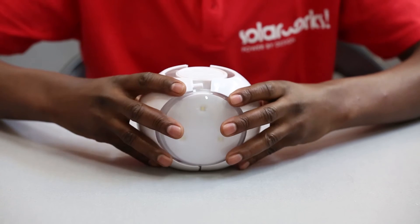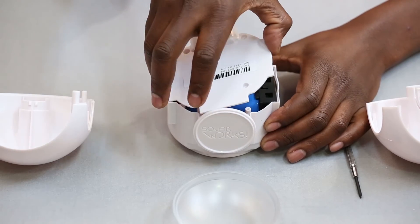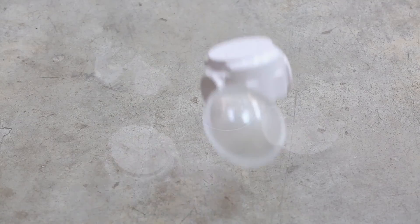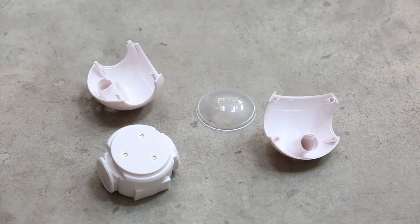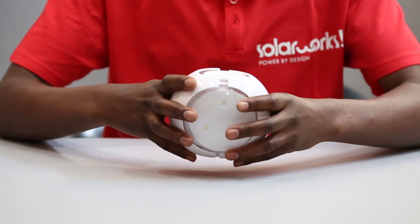The battery lasts about five years and it's easy to replace. It's easy to clean. Thanks to its superlative quality and Dutch design ingenuity, it's also pretty tough.